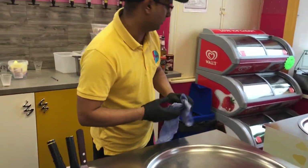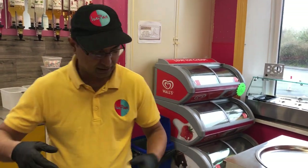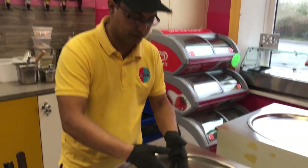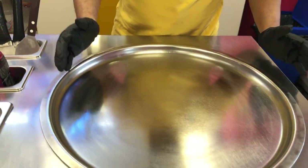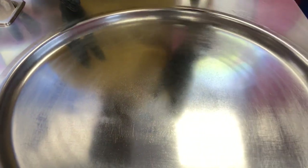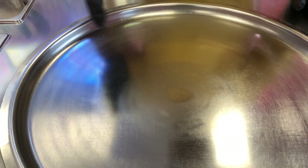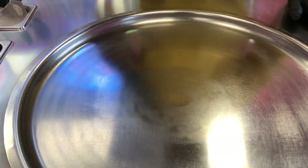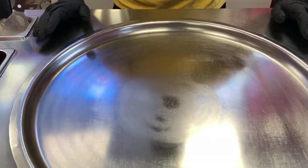We can set the temperature to what we like — we'll go through that on a video when we deal with the machines. It should start freezing in the center and work its way out towards the ends. If you watch carefully you should see the first initial circle start freezing. It has pipes inside which send cold air up. Minus 35 degrees is a good temperature — on a hot summer's day we need it as cold as possible. Now it cools down and I'm going to pour some mix in.